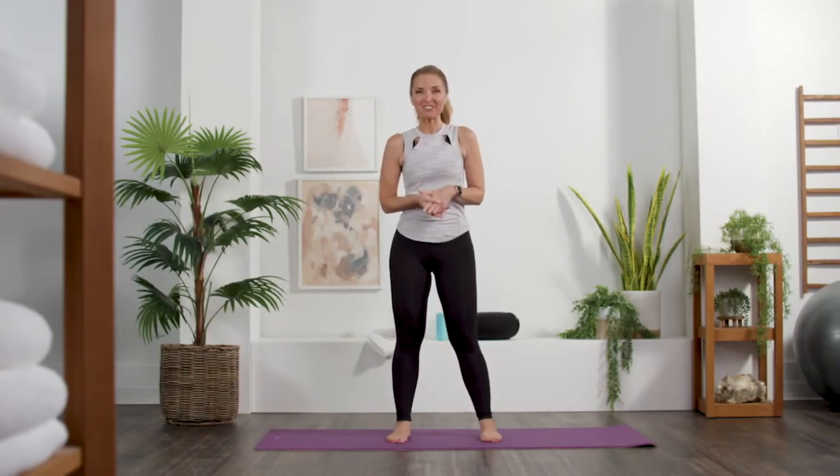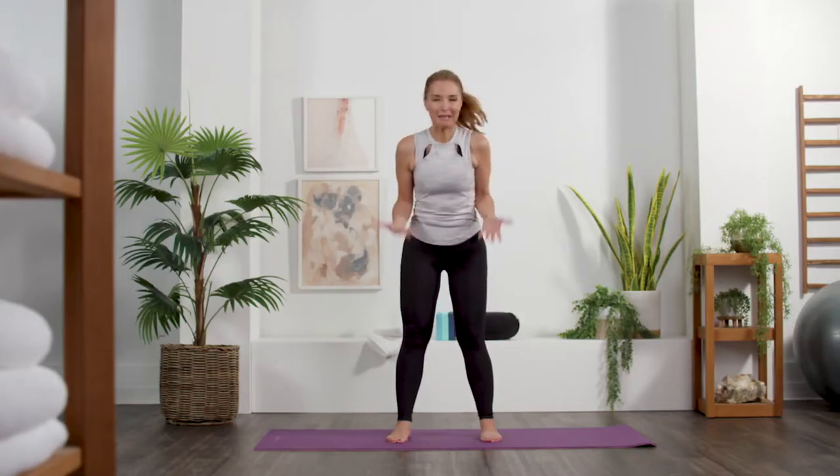Hello yogis and welcome to Zen with Jen. My name is Jennifer Coffey and today we're going to do an easy wake up yoga flow. First thing in the morning, if you can give me just a few minutes, I promise to give you an invigorating flow that's going to put you in a much better position to start your day. And the good news is you can do this any time of day.